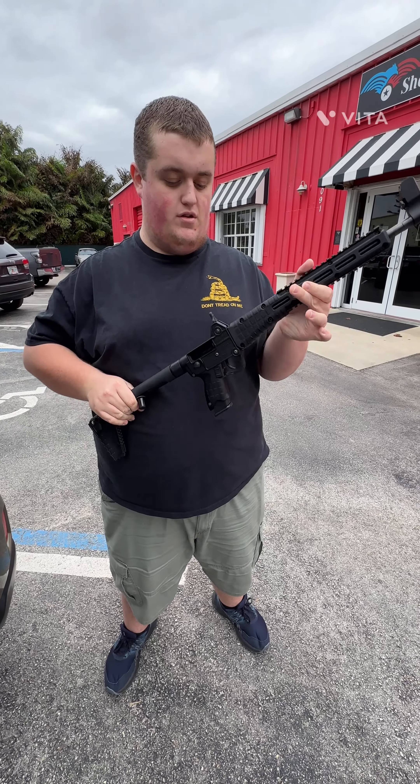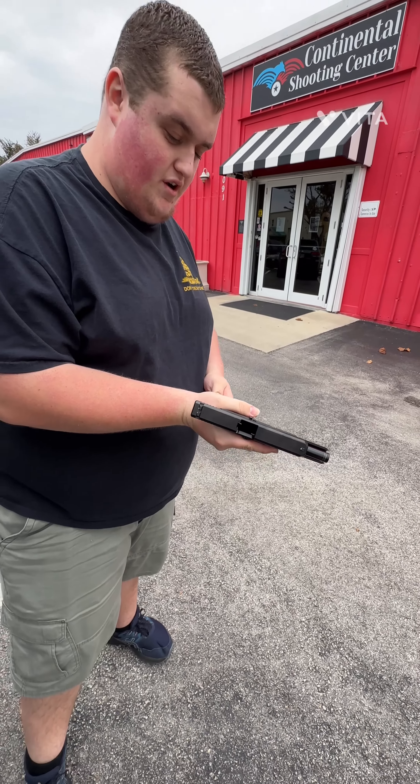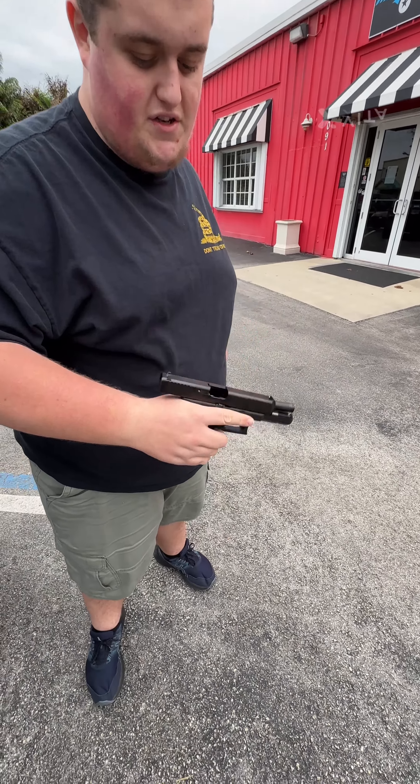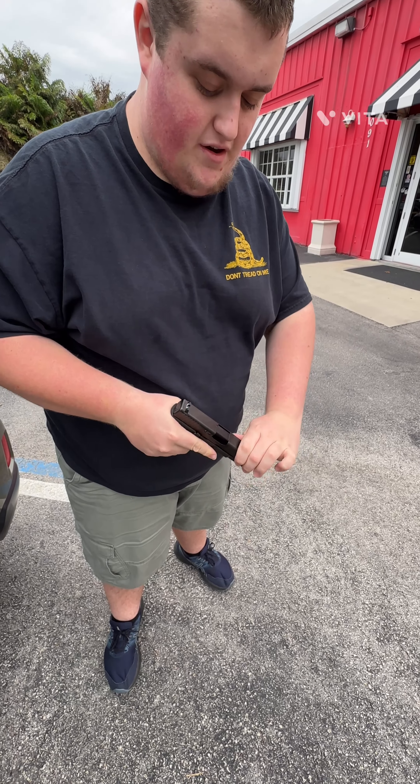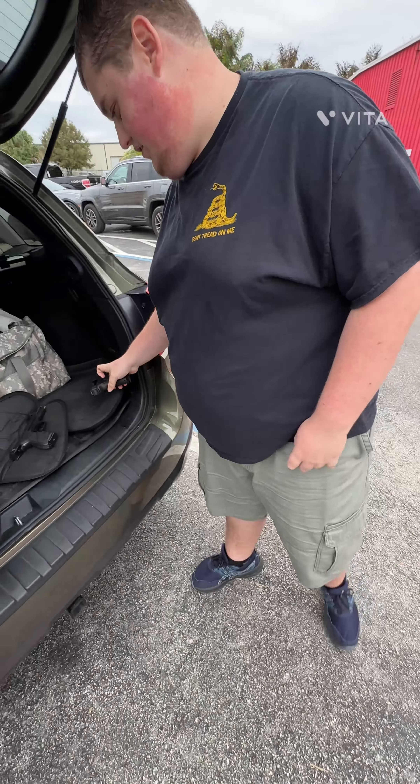We also have the Glock 17 right here — used in another video we made one year ago. It's clear. Very practical, very reliable. And this right here is the Beretta M9 — a reliable Italian gun.